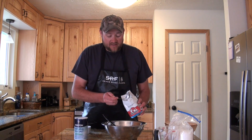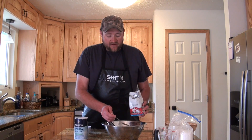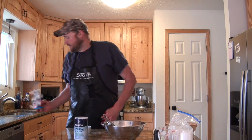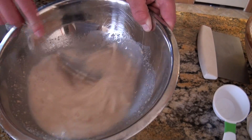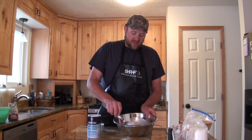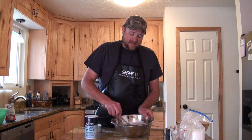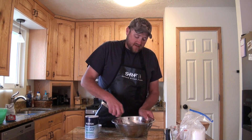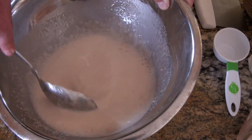That may seem like a lot of yeast, and it is, but it gives us a nice airy texture much quicker than letting it sit overnight. Now I'm going to start mixing this until the water is really well incorporated. You need to mix the poolish into the water really well to get an even distribution of the starter into the dough. I'll stir it until I don't see any more strands of the poolish left in the mix.